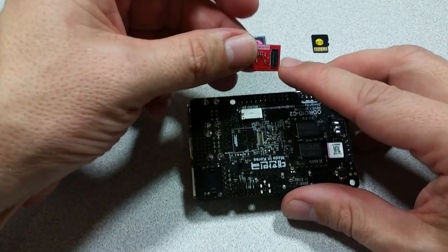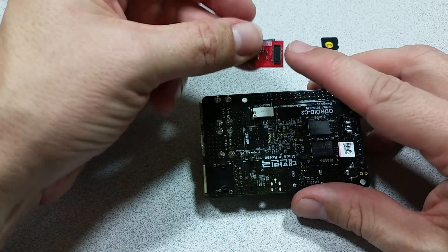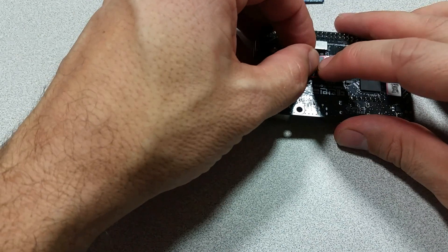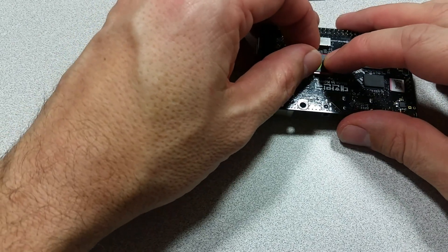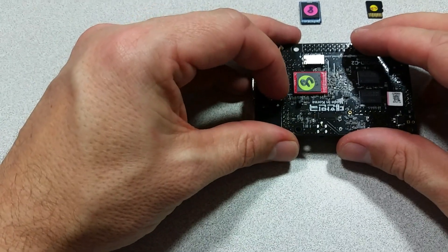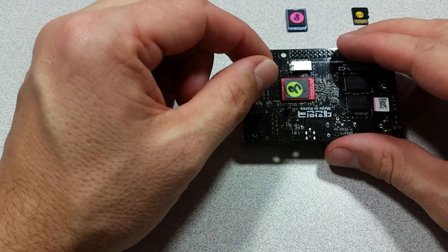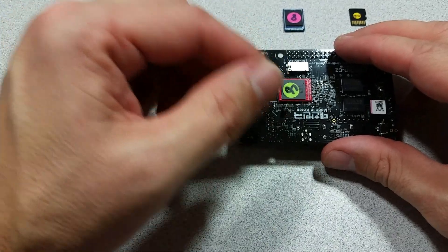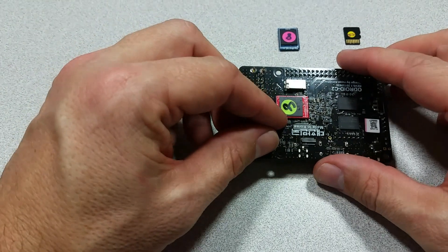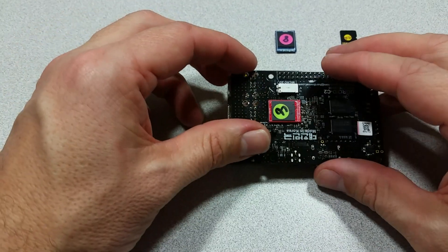Hardkernel came out with this module design that allows eMMCs to be mounted on a daughter board. It has a clip here which mounts to the clip on the board. By clipping it on, it can then be removed again, connected to a micro SD adapter, and re-imaged or backed up. There are a lot of nice things you can do because this is removable — you can also have multiple different operating system images on different modules and just swap them out at will.